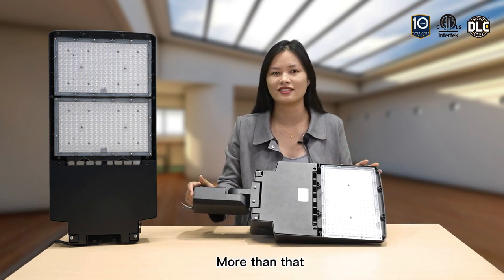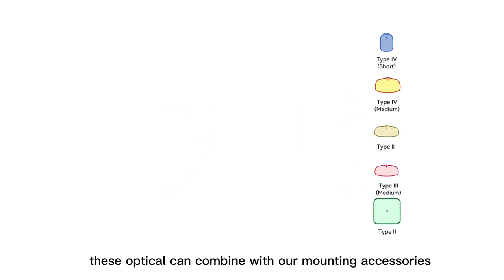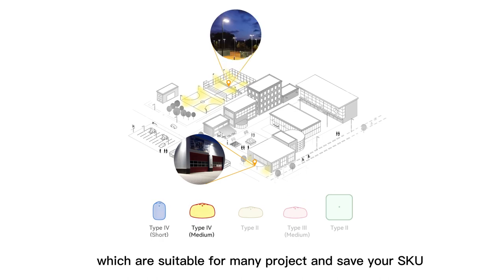More than that, this optical lens can combine with our mounting accessories, which are suitable for many projects and help save your SKU count.